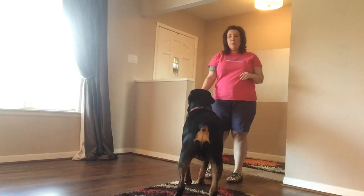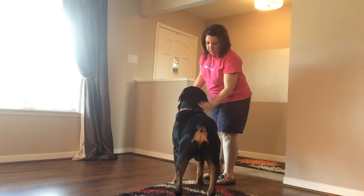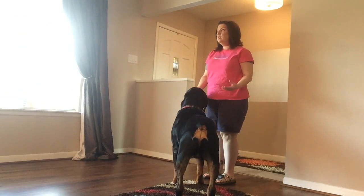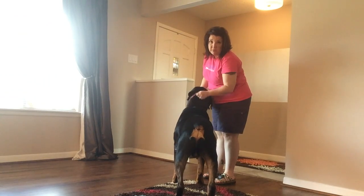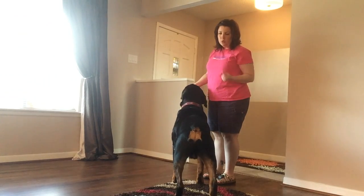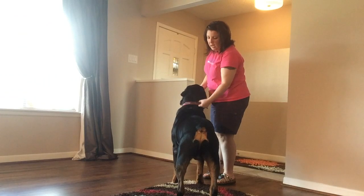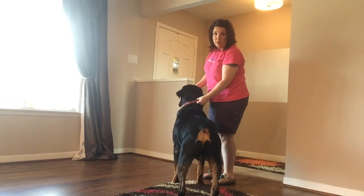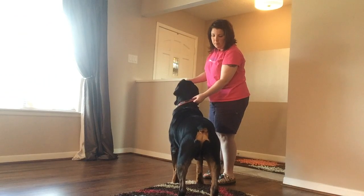Hey everybody, so we're back and we're working on part four of the collar grab, and what that is is actually teaching your dog to walk with you as you're holding their collar. A lot of times I think we hold on and we put a little bit too much pressure, so I'm going to try to hold his collar and keep my hands still, and as we walk I'm just going to feed, feed, feed him.